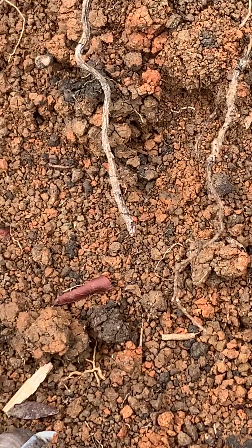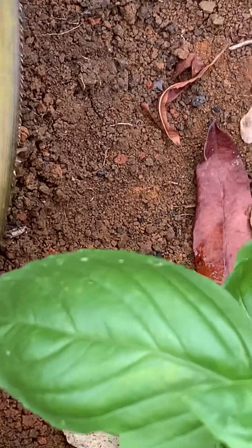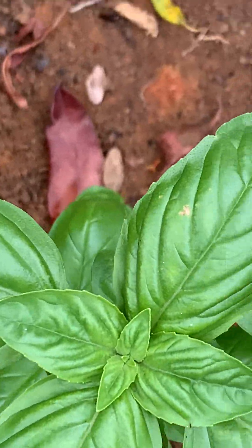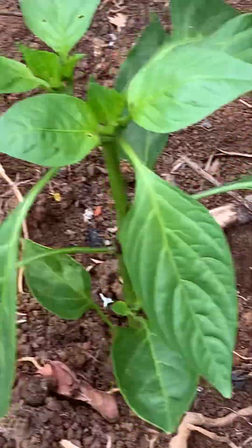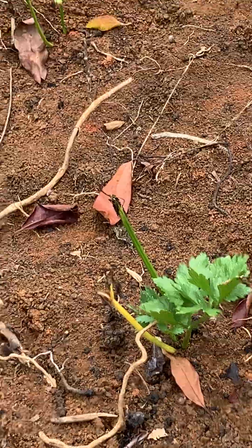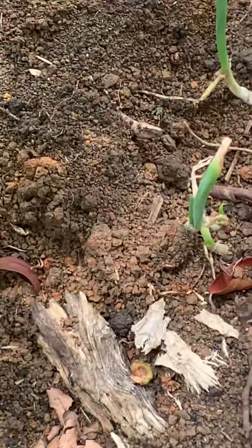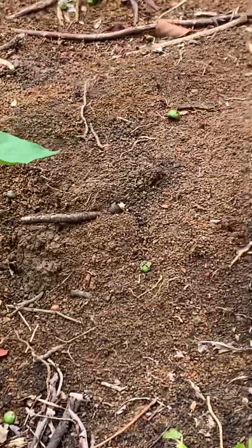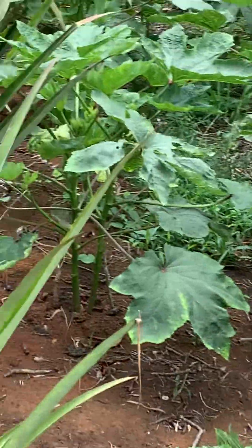I will soon start feeding on these, because once I feed them, they put on growth. I have basil — they are naturally insect repellent, natural. This is all the celery. Now we have some okra stool.